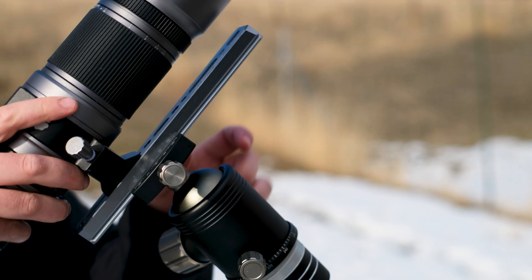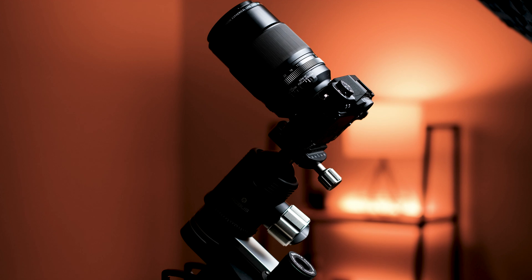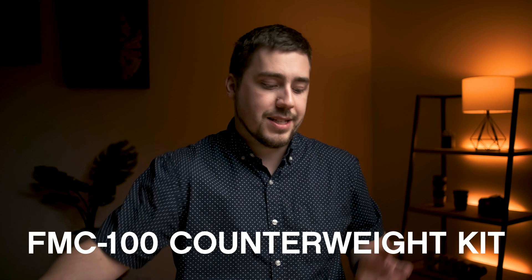That produces some interesting problems because it's not a super rock-steady locked-in way to do things. As you start to get a bigger and bigger telescope, you put more weight on the ball head and things just aren't clean. So enter the Fornax counterweight kit — the FMC 100 counterbalance kit.